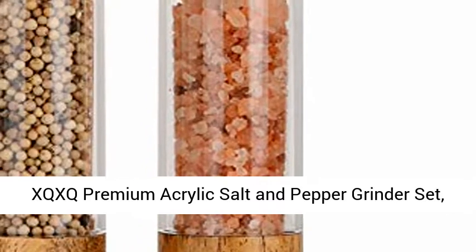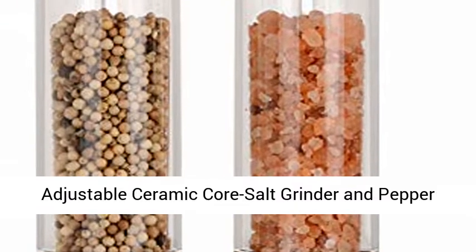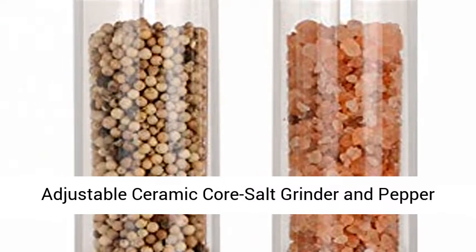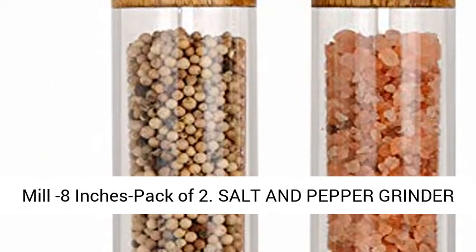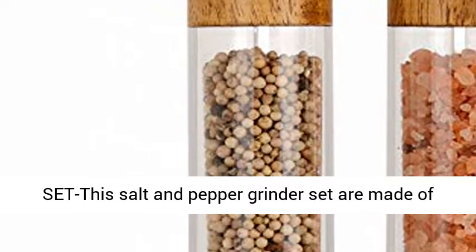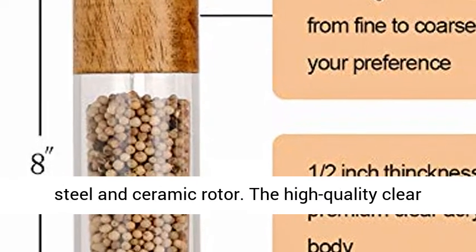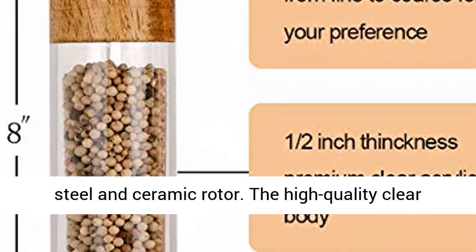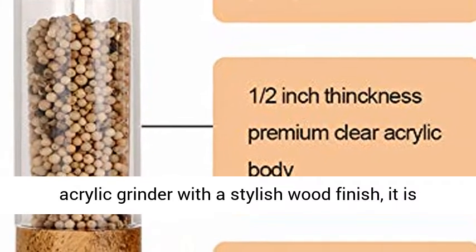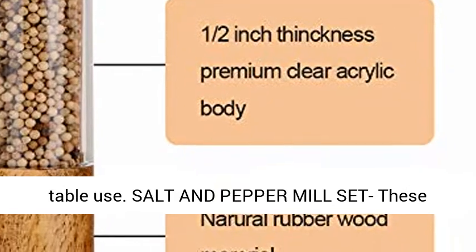XQXQ Premium Acrylic Salt and Pepper Grinder Set — manual salt and pepper mills, wooden shakers with adjustable ceramic core, salt grinder and pepper mill, 8 inches, pack of 2. This salt and pepper grinder set is made of premium food-grade acrylic material, stainless steel, and ceramic rotor. The high-quality clear acrylic grinder with a stylish wood finish is an elegant and stylish addition to kitchen and table use.